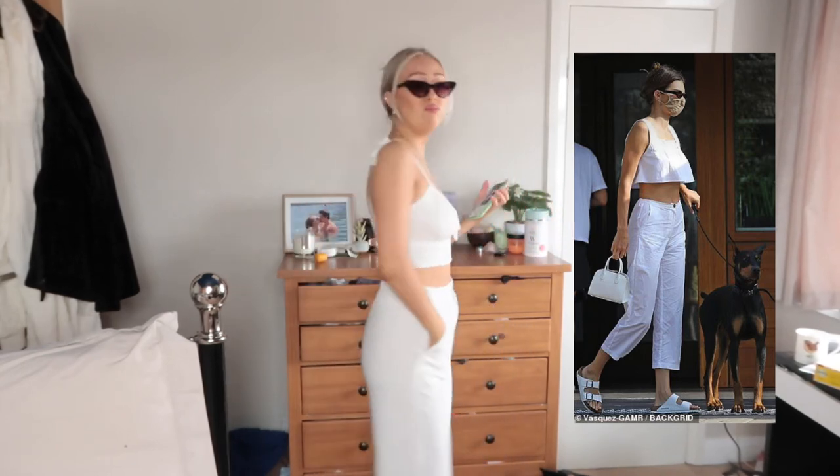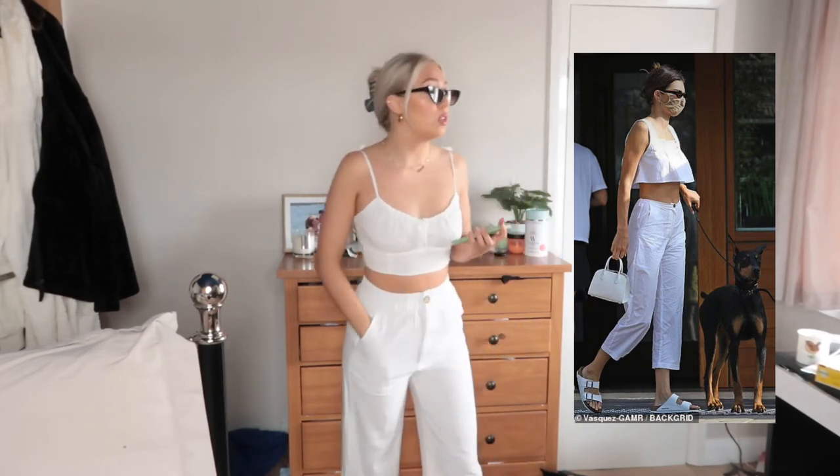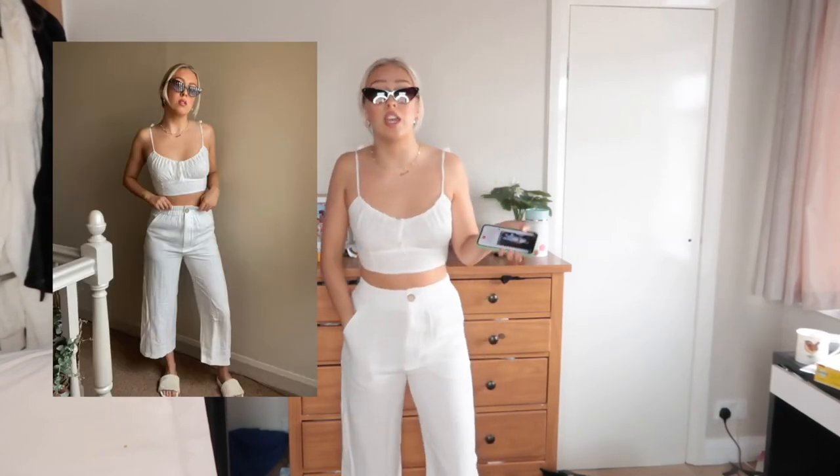This is such a good outfit for summer. I love all these outfits so far — I'm absolutely obsessed and I would wear all of these myself. It's probably going to be a running theme.